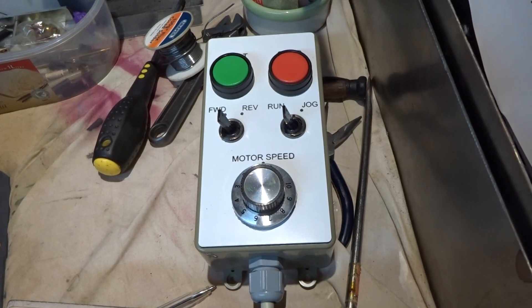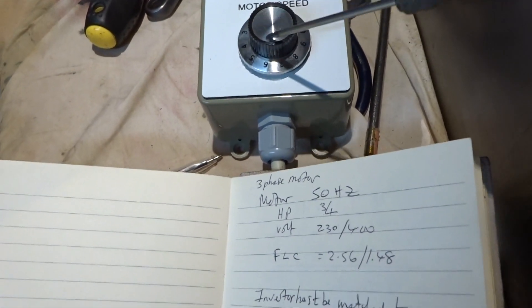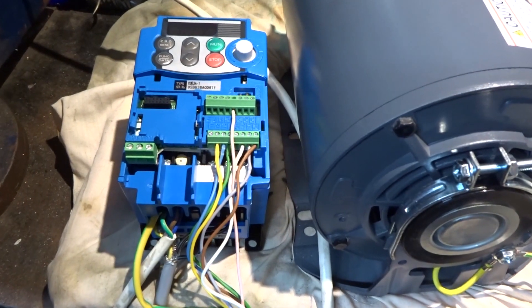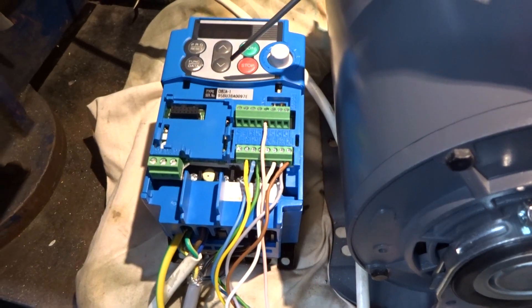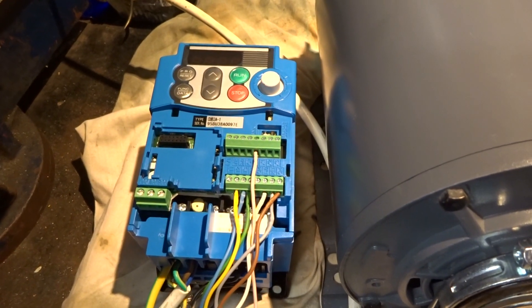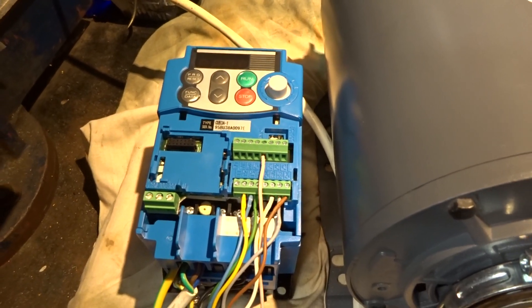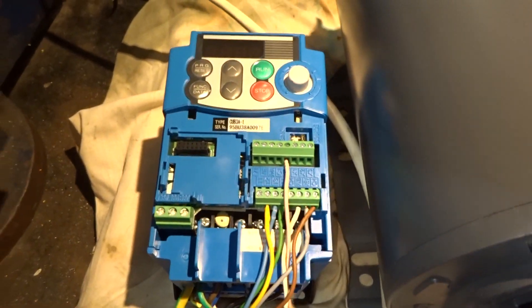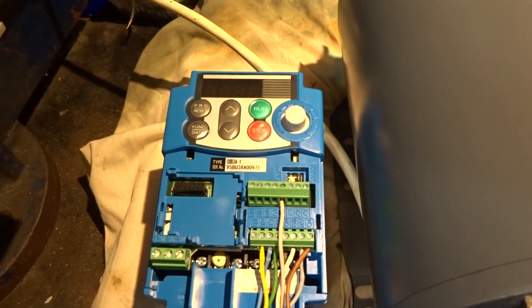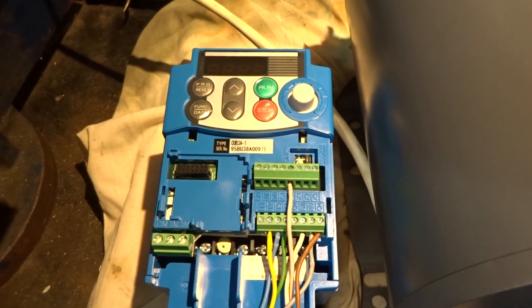This is the remote control station by which you can start, stop the motor, forward, reverse, run and jog, and also vary the frequency and hence the speed. There are some parameters that need setting up on the inverter to disable the inverter controls and enable the remote control station to operate the motor. I've just spotted buried in the instructions a reference to the fact that before connecting the remote control station, parameter F01 — the frequency reference source — needs to be set to one, and that should be done before connecting the remote control station.